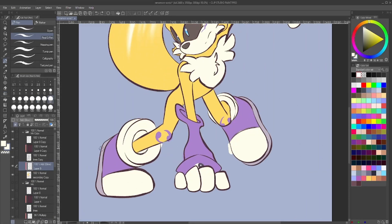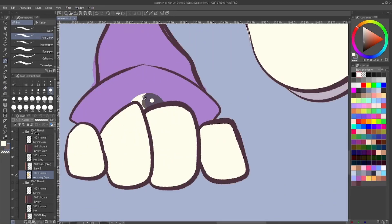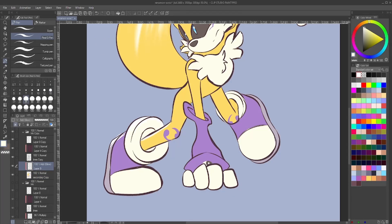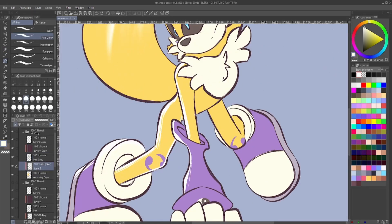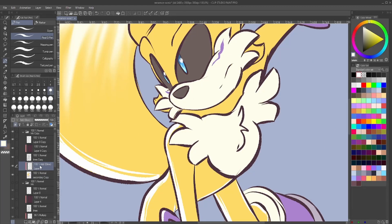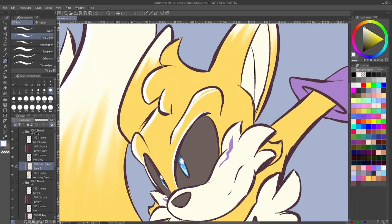Then going in with the shading — same as before, using that rim lighting and then going in with a soft airbrush. It's kind of hard to see the rim lighting on the muzzle — any areas that have sort of off-white fur are kind of hard to spot when I'm doing it. But then they pop so much better when you add in the airbrushing. I would probably add the airbrushing in first, but I quite like using the rim lighting as a guide as to where to put the airbrushing.